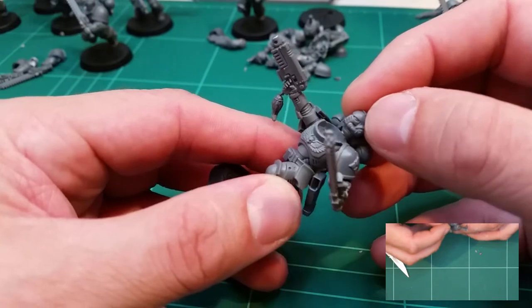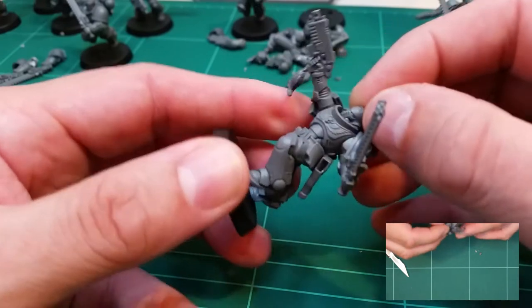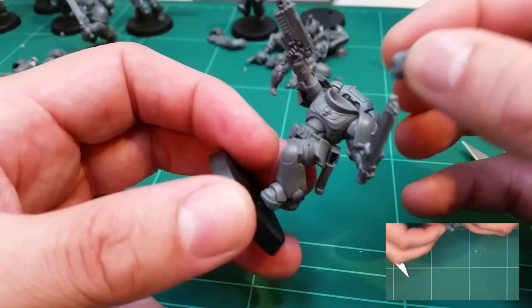If you're starting out in the hobby, it's a good one to start with — just to get a bit of confidence up on changing a model. We can move the head around wherever we want, add a little bit of glue, and put it in place.